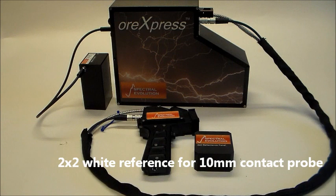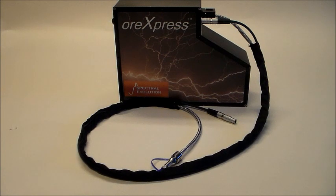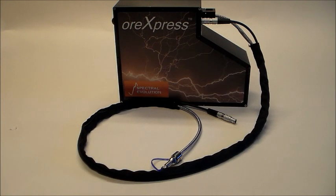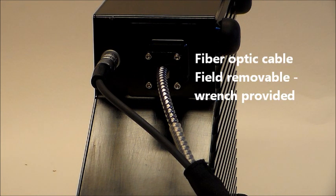The 10 mm contact probe includes a 2x2 white reference standard. The ORExpress uses three solid-state photodiode array detectors. The rugged design ensures field reliability with no moving optical parts to break down. The ORExpress has a power cable and fiber-optic cable that connect to the contact probe or benchtop probe.